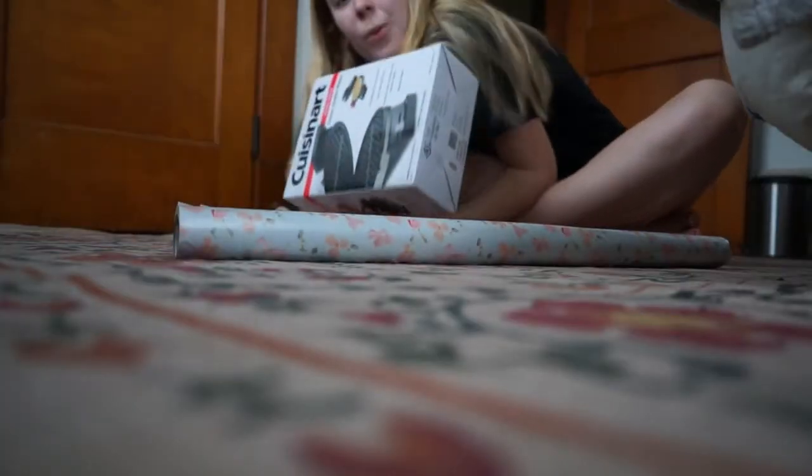I still have to wrap her gift. I wrote out one recipe card and I have to write out another one — one goes with what I got her, and the other one was with the invitation that her mom sent out. I got her a waffle maker.